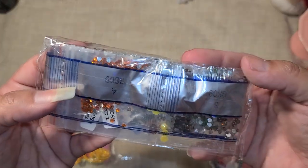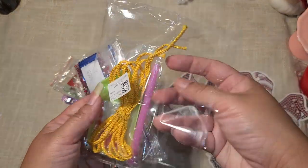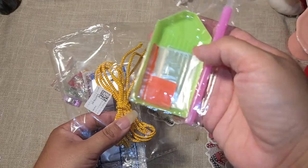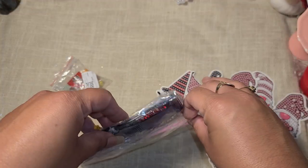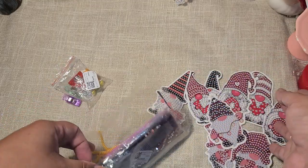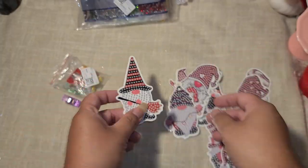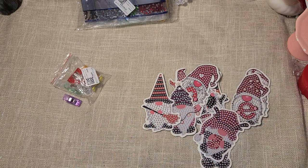My favorite to get are the rhinestone packs. These are different than traditional diamond dots — these are little rhinestone drill bits, which are my favorite. It comes with little pieces of ribbon so you can hang them up, and the kit includes little baggies for your drill bits, the wax, the tray, and the pen you need to get started. If you've never done diamond dots, I suggest getting something small like this. You can sit down, pop on a movie, and finish it in one sitting — it's very fulfilling. Bigger canvases can take very long; the longest one took my mom a month to complete!